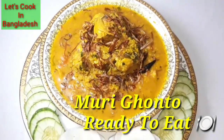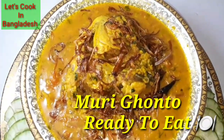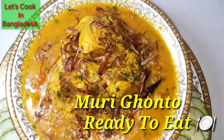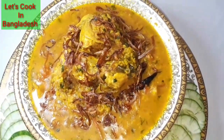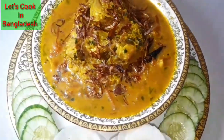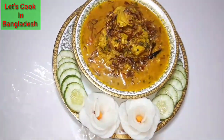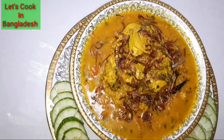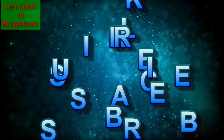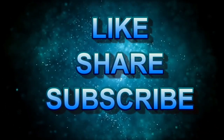If you like this recipe, please make it at home and let me know in the comment box.